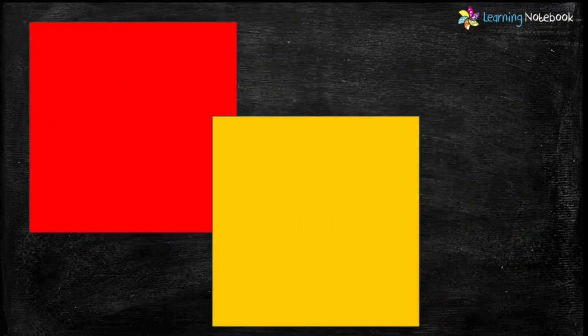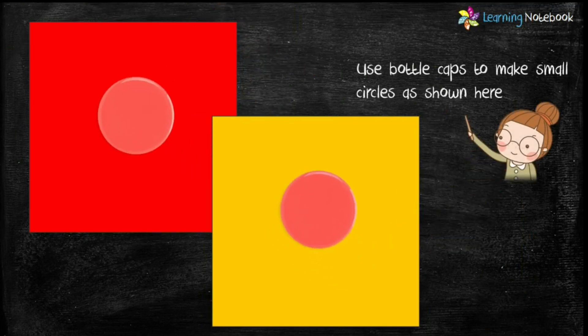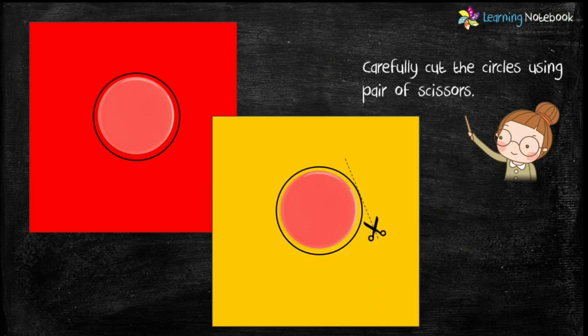Take two origami sheets of red and yellow color and use a bottle cap to make small circles as shown here. Now students, carefully cut out these circles using a pair of scissors. You may take your parents' help for this.